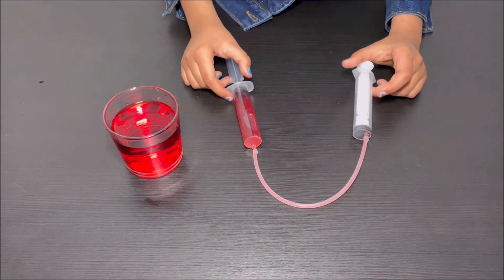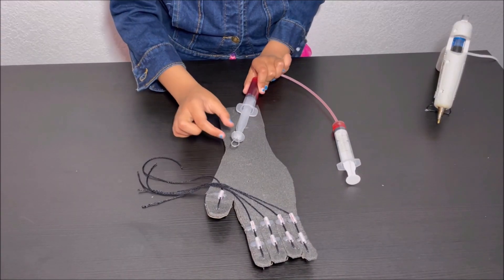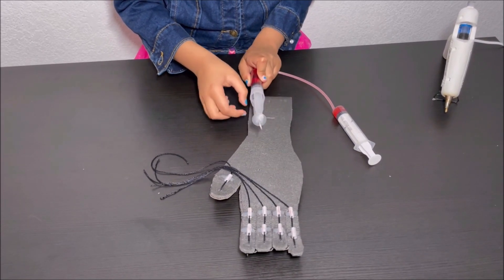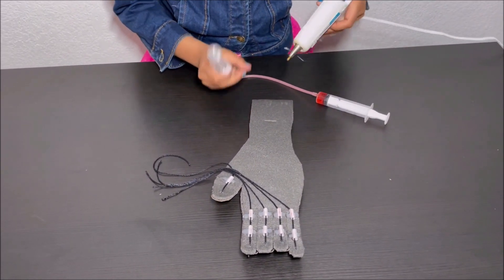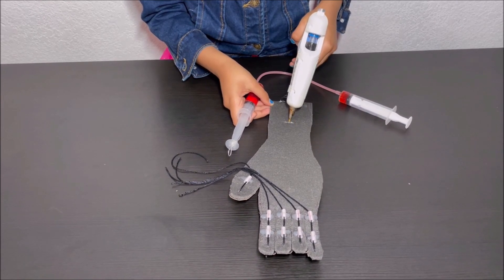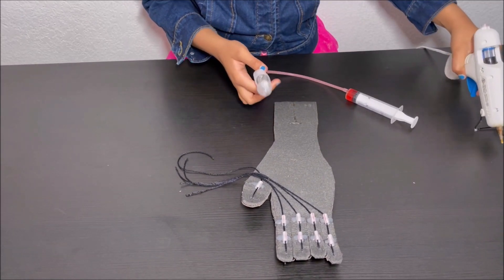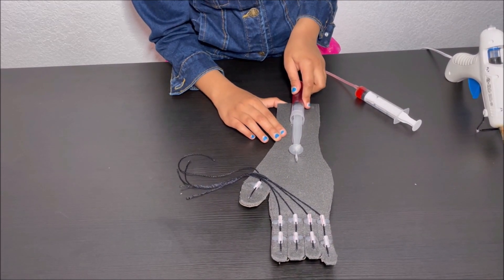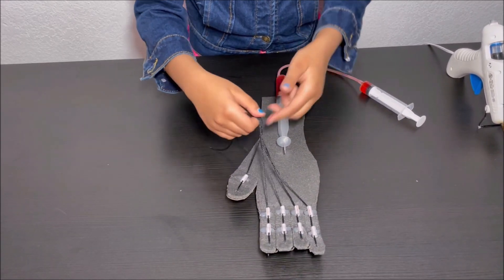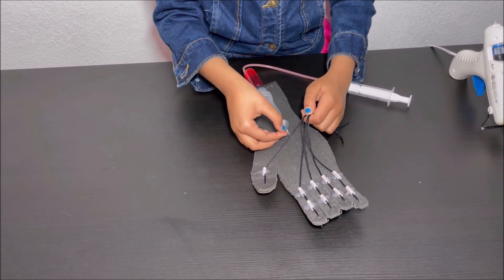Now I'm going to attach this hydraulic controller to the robotic hand. Drill a hole and put a piece of wire through the hole at the end of the syringe. Now I'm going to attach this syringe to the robotic hand, then tie the string coming out of the fingers to the piece of wire.